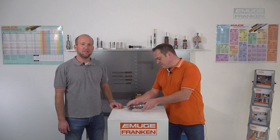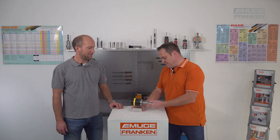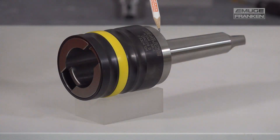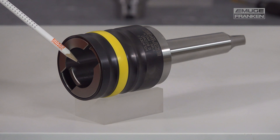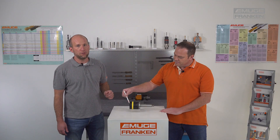The next holder type is the KSN holder. Any differences that occur between the machine feed and the thread pitch are compensated within a wide length compensation. A constant thread depth is guaranteed by the pressure point mechanism of our holders. These holders are used on non-synchronized machining centers and especially conventional machines, for example column drills.